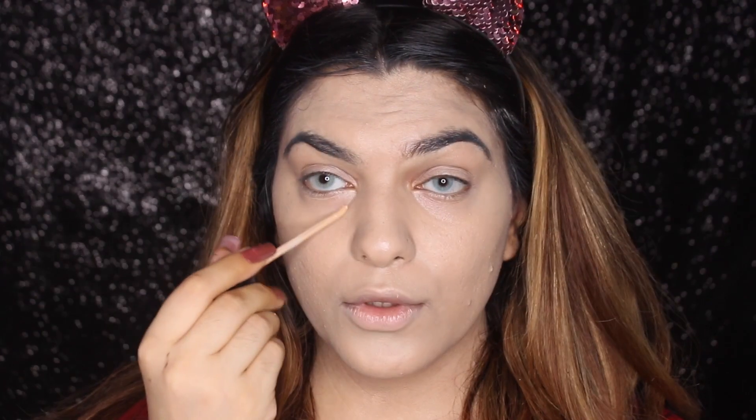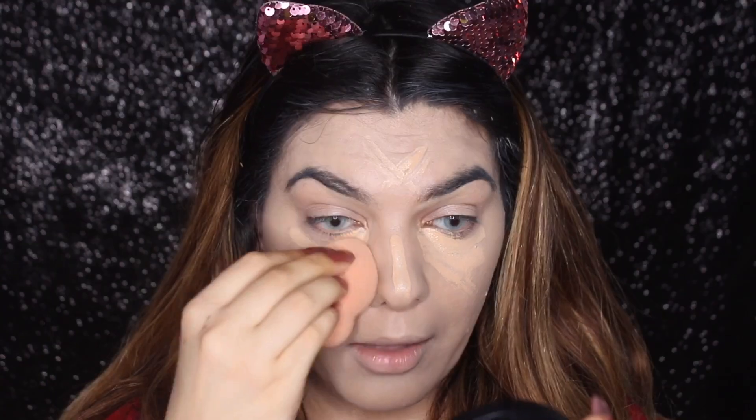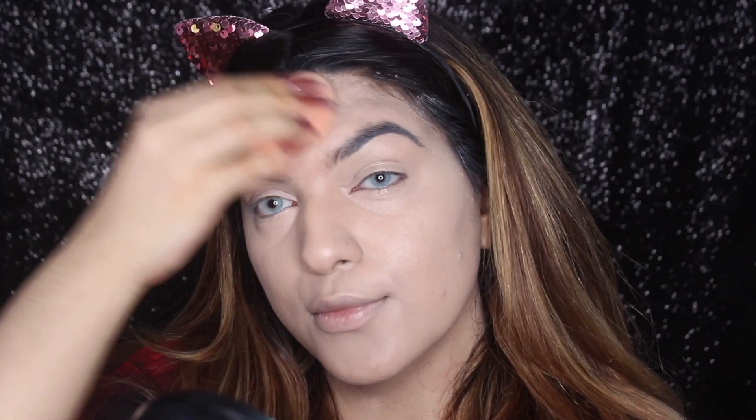So many people tell me that it's dry, so you can add a serum with this foundation to give it a little bit of a dewy finish. And for the concealer, I'm going to use the Fit Me concealer and conceal the areas where I want to be highlighted.